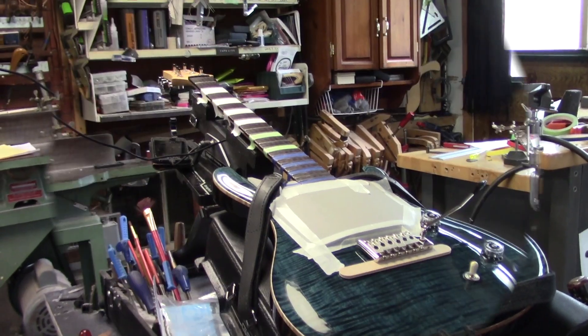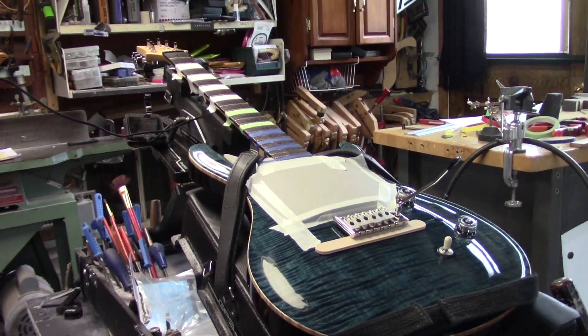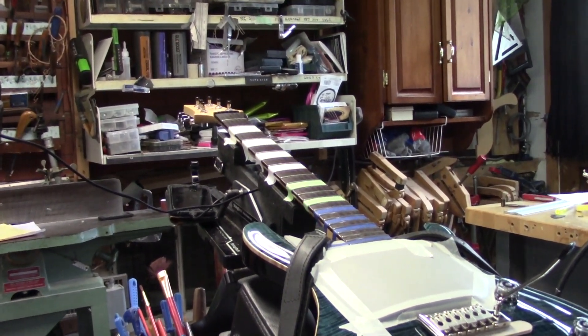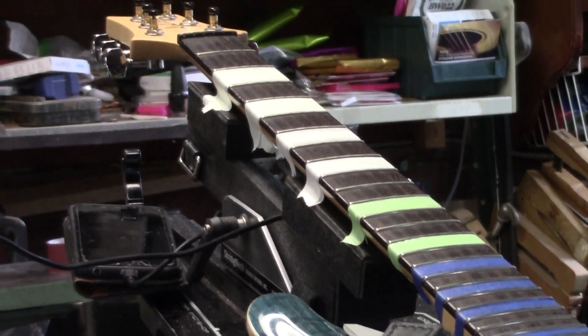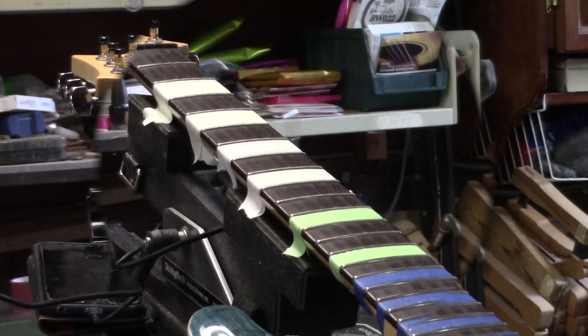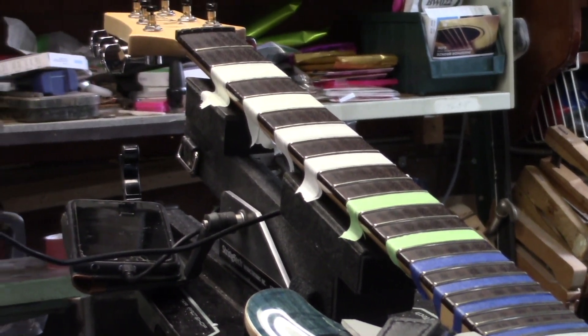We've got a PRS guitar here. Ryan's a long-time customer — I've done a bunch of things for him over the last five, six, seven years. This is in for overall setup, switching from a 9-46 to a 10-46 string, so we don't need to go anywhere near this one with a file. I've got that neck leveled out. We are going to be switching over to a compensated nut. As far as the frets go, I'll be scrubbing it out with 600, 1200 emery cloth and buff.